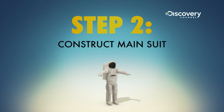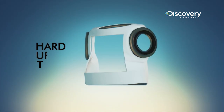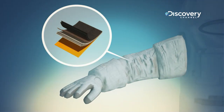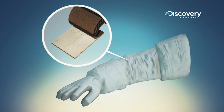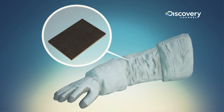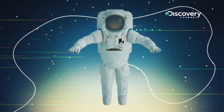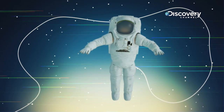Step two: move on to your outerwear. The main suit is comprised of the HUT, which stands for hard upper torso, and the lower torso. In total, there are about 11 layers to the spacesuit shell: a bladder layer to regulate pressure, five layers of mylar to regulate temperature, a waterproof layer, a fireproof layer, and a bulletproof layer. Space dust is created from asteroids and comes at you at about the speed of a speeding bullet — no matter how small it is, it's going to hurt you. Those 11 layers really protect you.